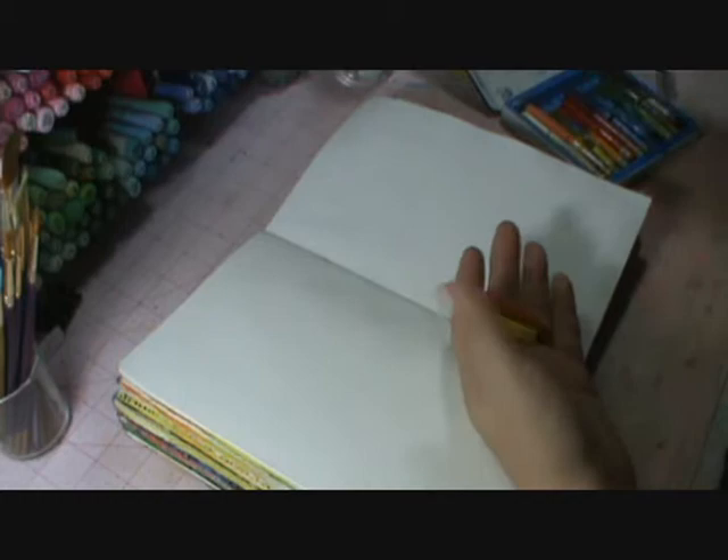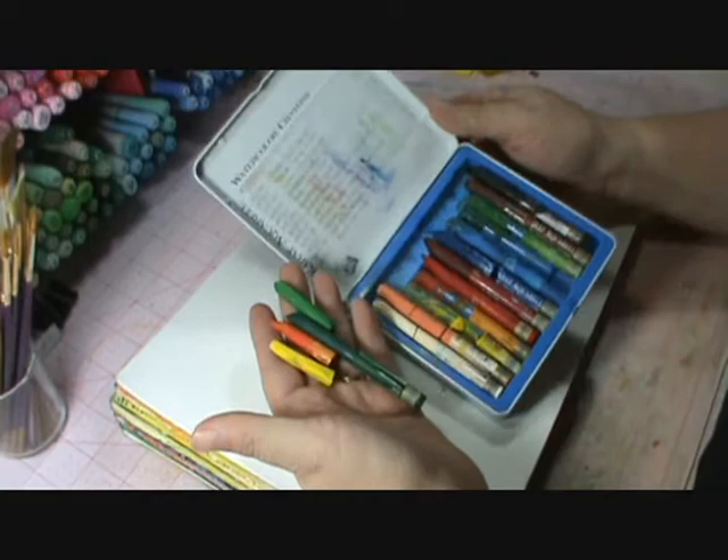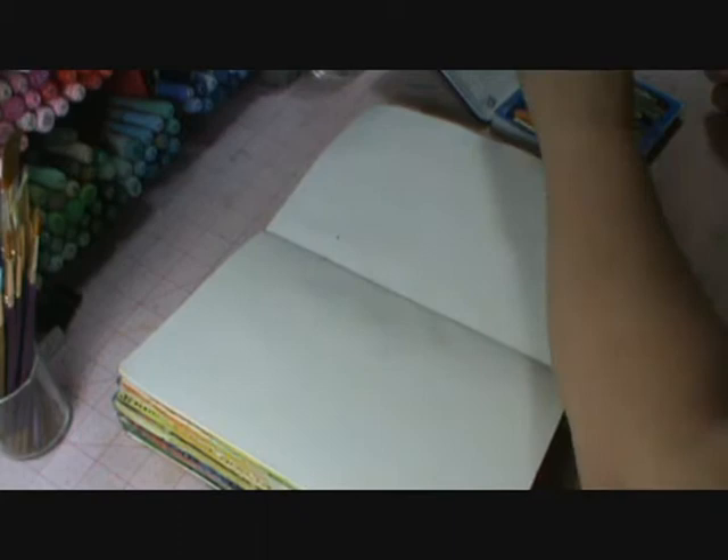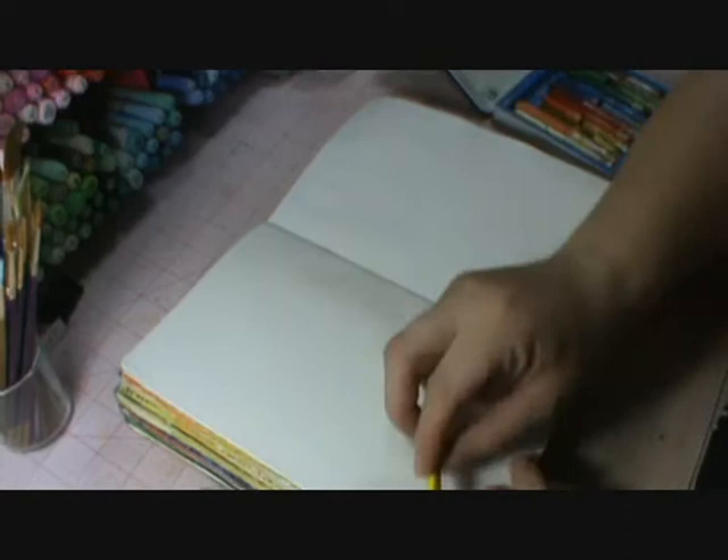Let's do yellow, orange, and green. Sorry, my crayons are totally — I have used them to death. I almost bought another pack today but almost felt guilty, like a traitor. So what you're going to do first is take your crayon.